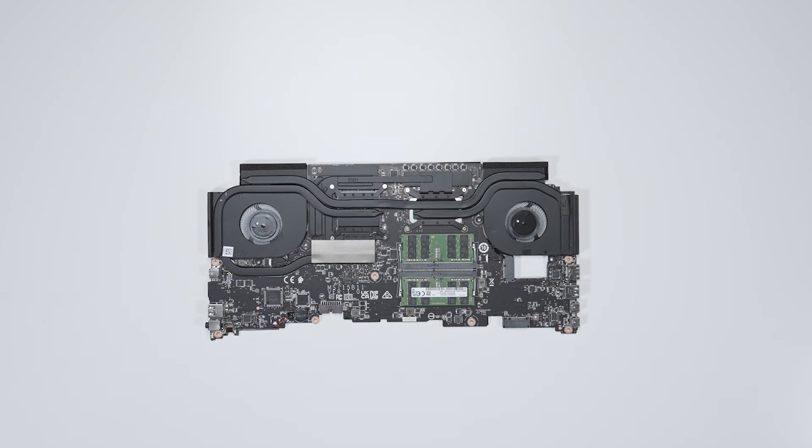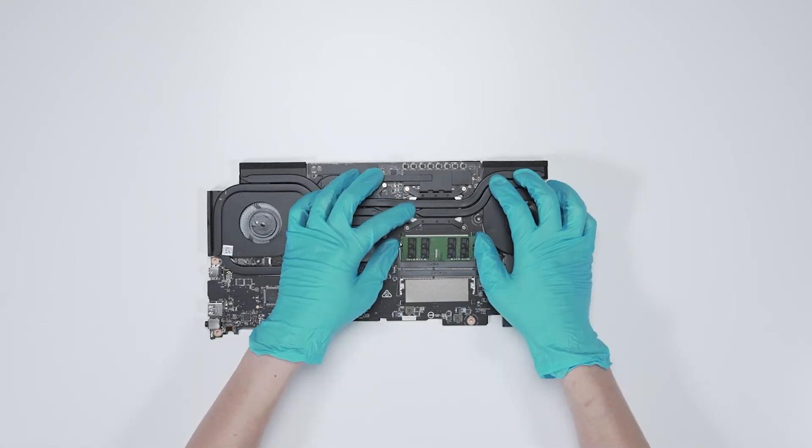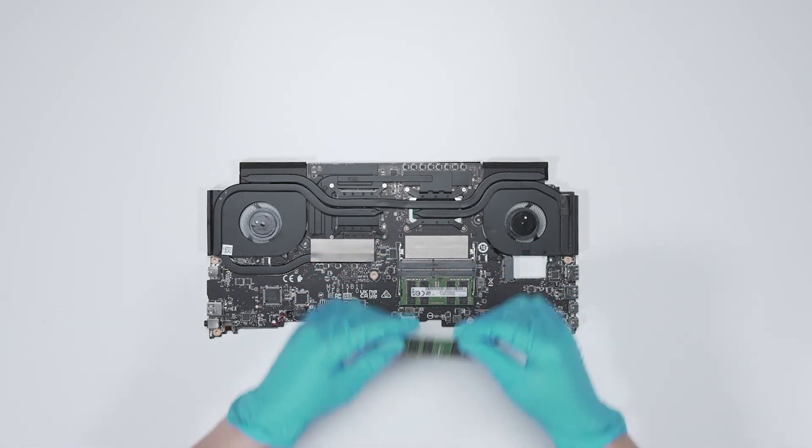To upgrade the memory, press the slot hooks with both hands and then remove the memory. Insert the upgrade memory into the memory slot at a middle angle.